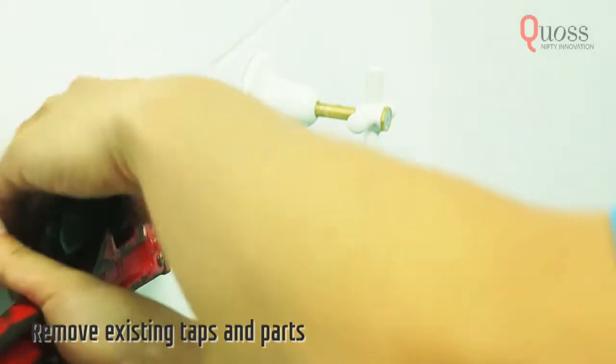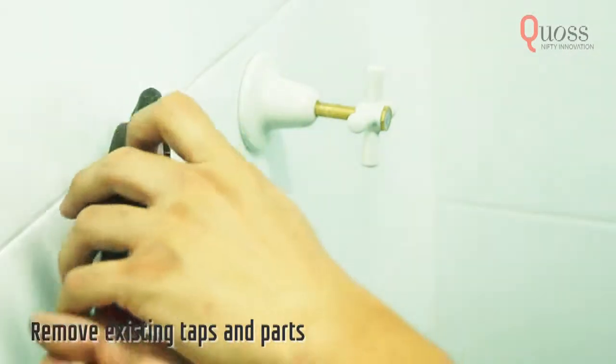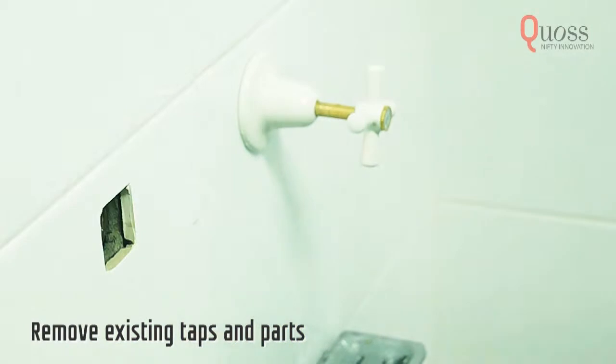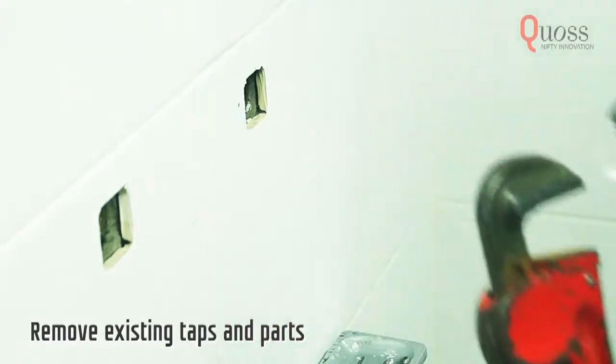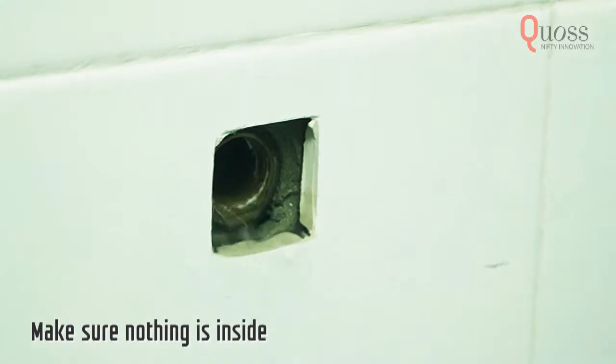Now remove your old taps and make sure to remove any spindles, washers, extensions and adapters. Using a long nose plier, take out any remaining parts in the outlet.